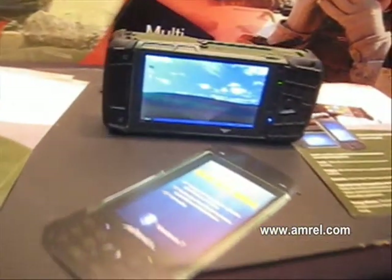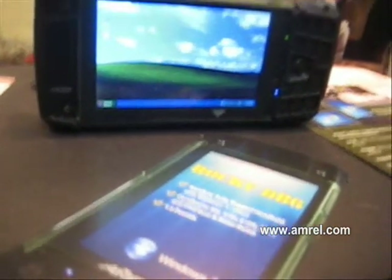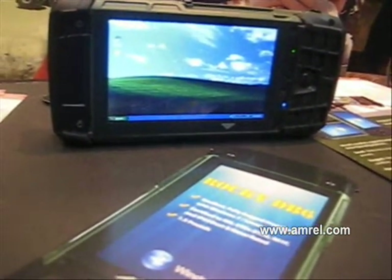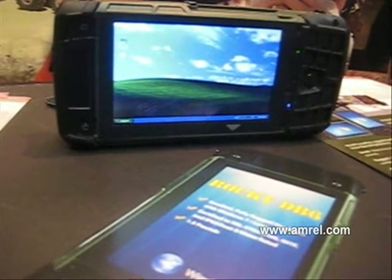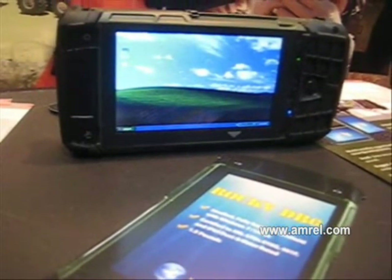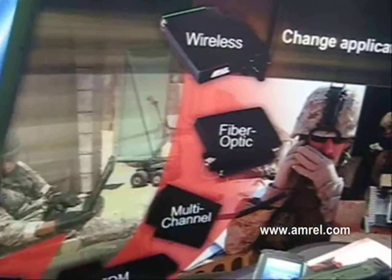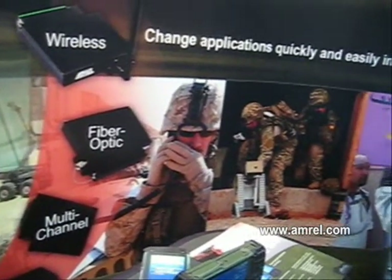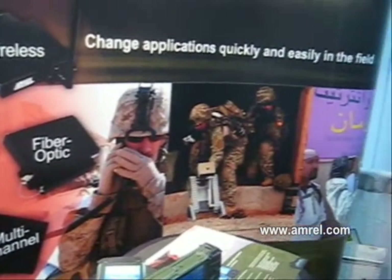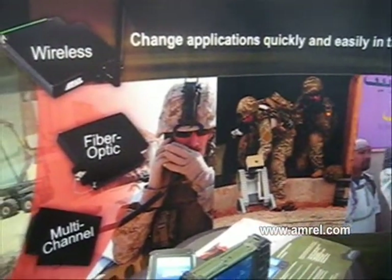You also have a dual battery option. That's correct. For a standard unit, the battery is flat with the back surface of the product. And with just a small extension where the battery is, it would basically double the life of the unit. For applications where people are trying to attain weight limits — say, backpack satellites and things like that — this product's ability to run full Windows or Linux really gives it an amazing edge for attaining those weight limits.